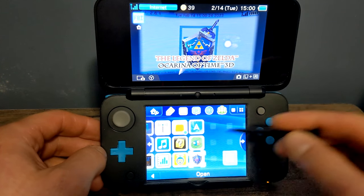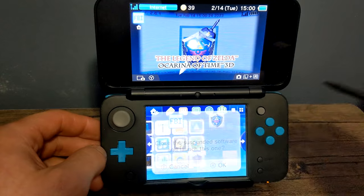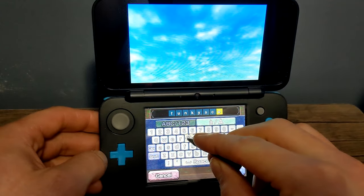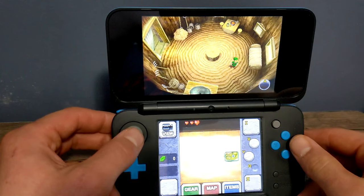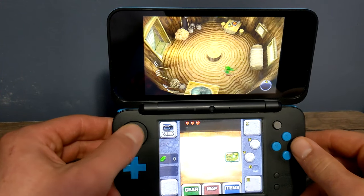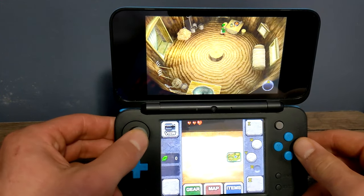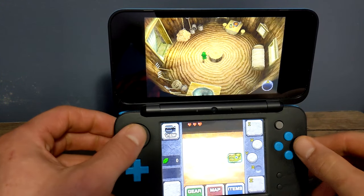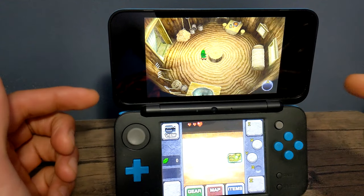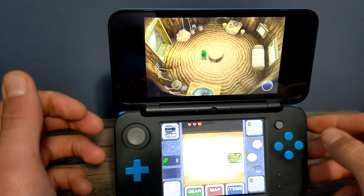Let's test it out to make sure it works. After the cutscene and text, you can see we are playing Legend of Zelda: Ocarina of Time — it's working!